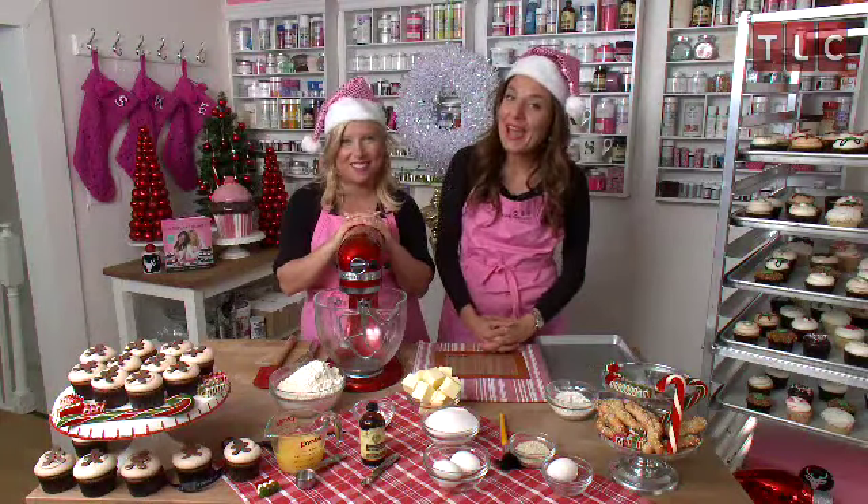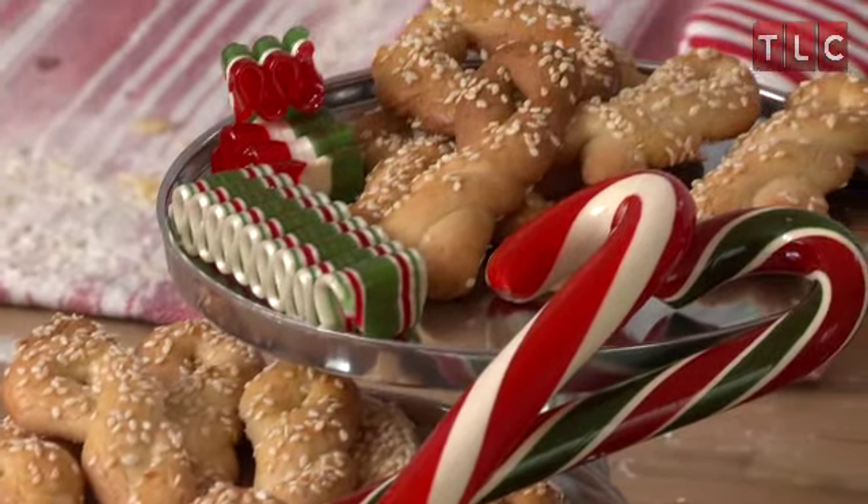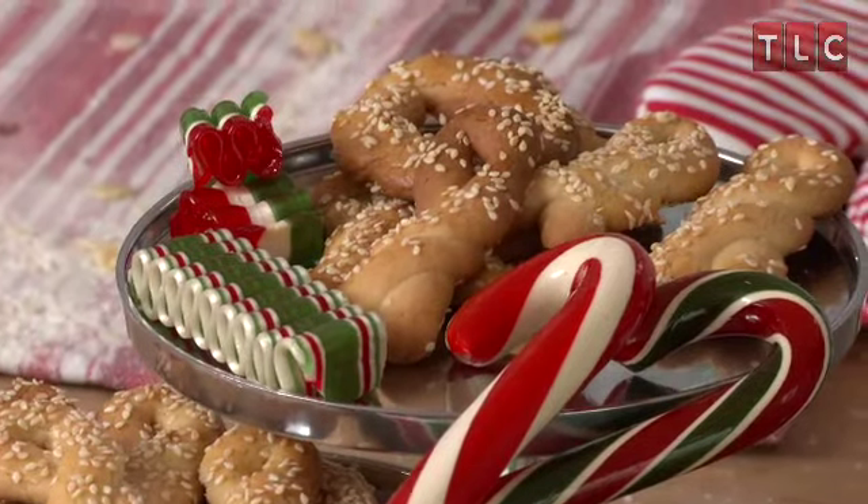Hi everyone, I'm Sophie and I'm Catherine from TLC's DC Cupcakes. Today we're here with TLC.com's Holiday Hosted Series and we're going to show you how to make our traditional Greek Kularakia cookies. They're Greek butter cookies and they're a classic dessert for both Easter and Christmas.